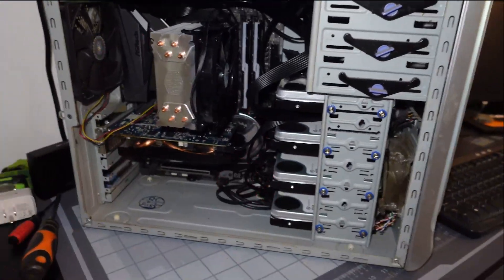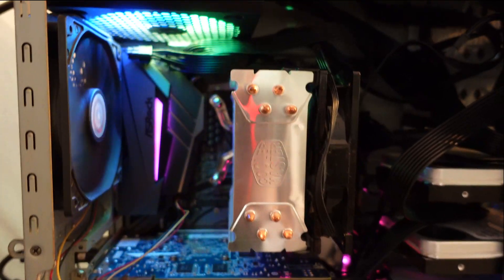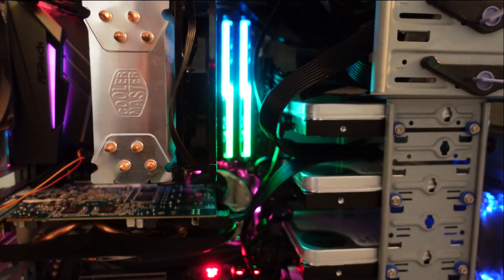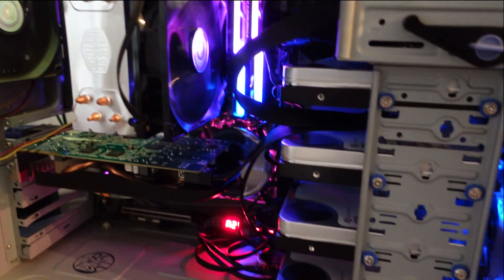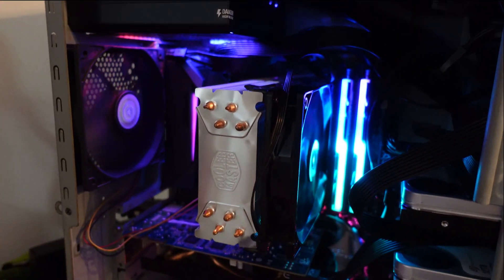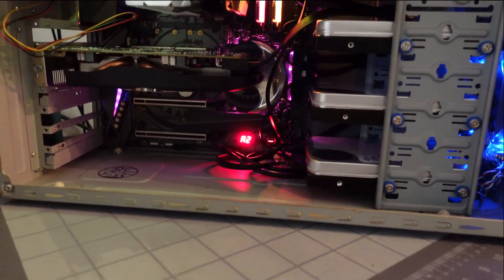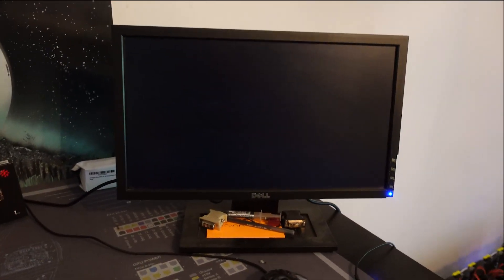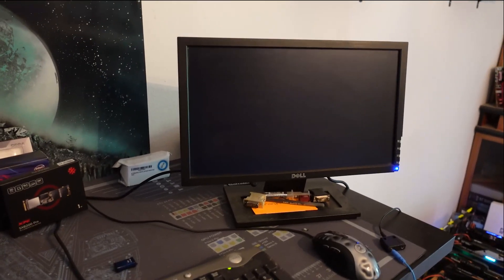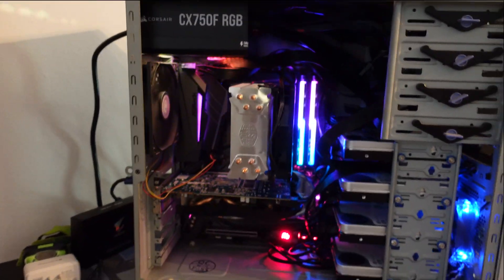Make sure this thing boots. Make sure there's no fan issues — that fan sounds like it's going out. That fan has a little blue LED. We'll boot it up. Oh yeah. Alright, into BIOS. Play around with some presets. See you guys later. Bye.